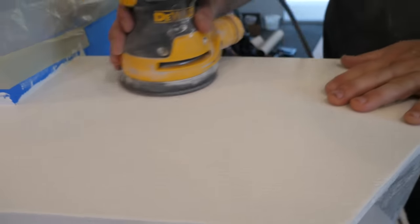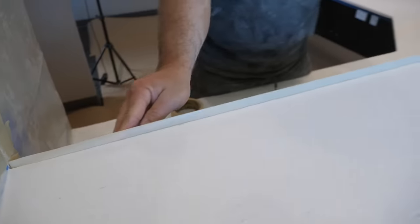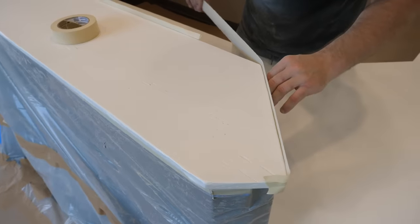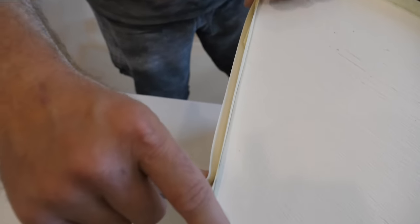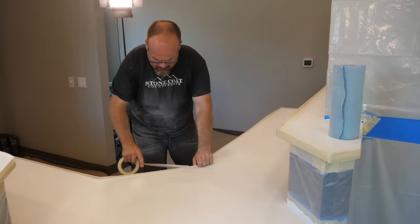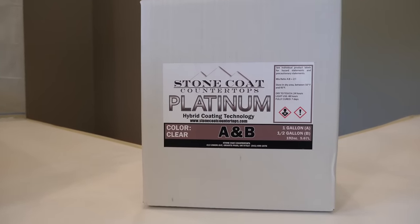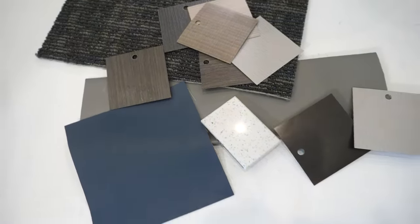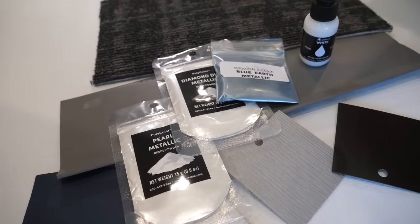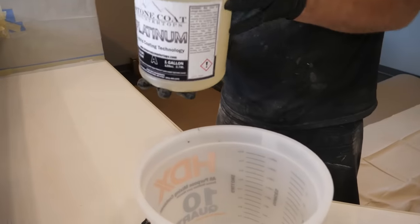I'm now using 220 grit on my random orbital sander at a low speed, just getting rid of any nibs and nubs left in that coating. I'll wipe the dust and tape the edges. Remember, Stone Coat Platinum is designed for the epoxy professional — it sets up fast, so I'll remove this tape after I pour and it won't drip on the lower countertop because it'll already be gelling. If you're looking for speed, ease of use, consistency, non-yellowing, and extreme scratch resistance, you're going to want our Platinum and ultimate top coat. Stone Coat Platinum can match anything — we added metallics, dyes, blue earth, black and white epoxy dye, and even spray paint to match the design of this dentist office.